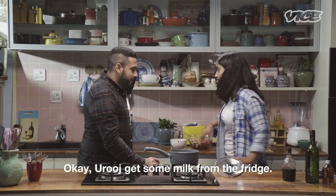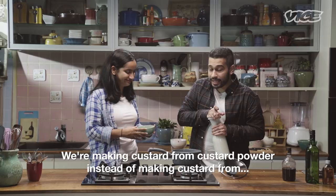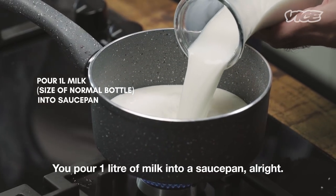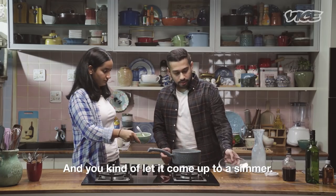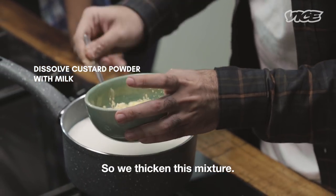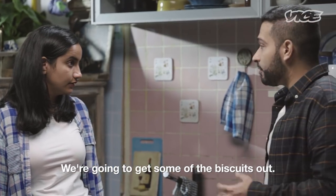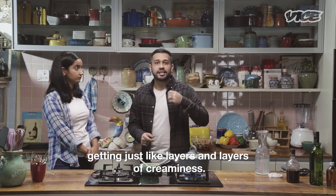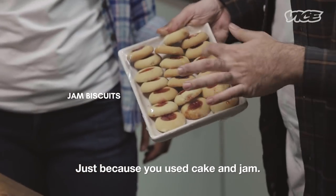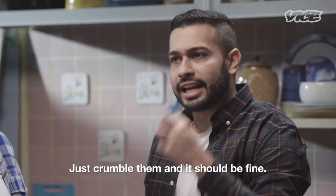Let's move on to the custard. Get some milk from the fridge. This is custard powder — we are making custard from custard powder instead of making it from scratch. Custard is made from milk. You pour one litre of milk into a saucepan and let it come up to a simmer — a simmer is not a boil, it's the step before a boil. We take some of the milk and start dissolving the custard powder to thicken the mixture. We're also going to get some biscuits out. Adding biscuits is because a trifle can end up getting just layers of creaminess, and the biscuits will really bring texture. Any firm cookies will do — just crumble them and you should be fine.